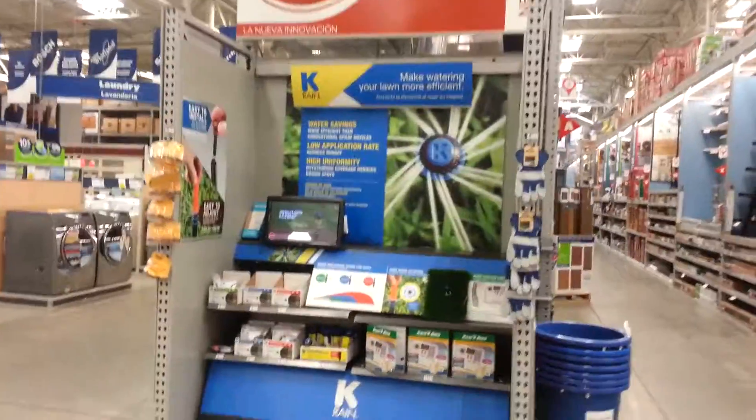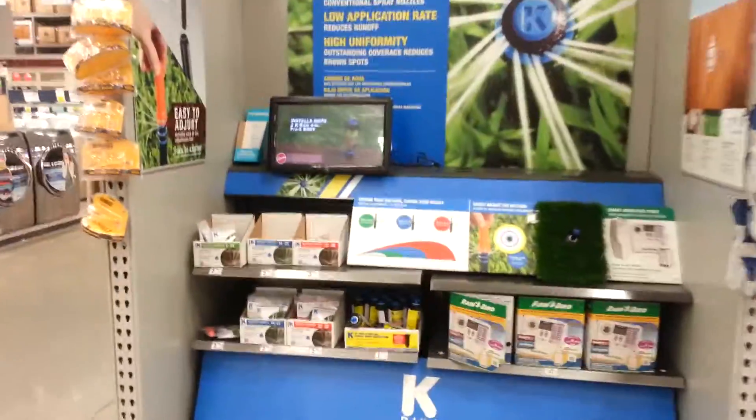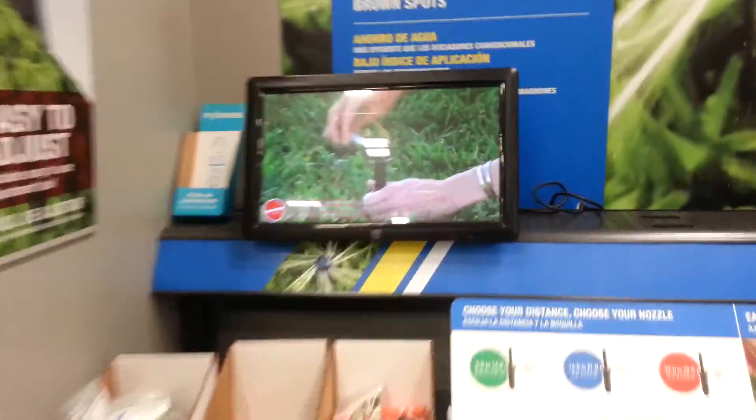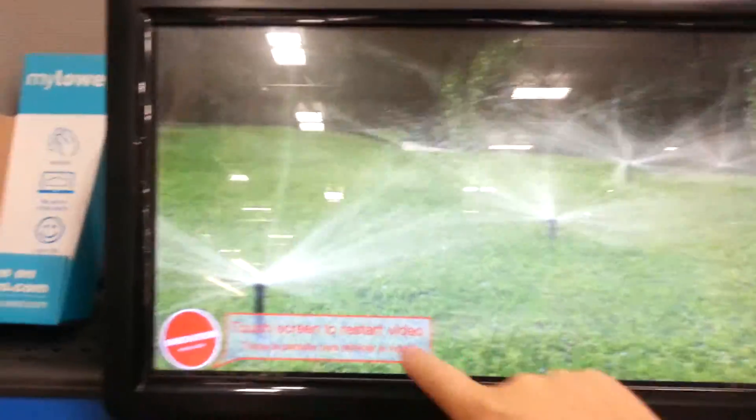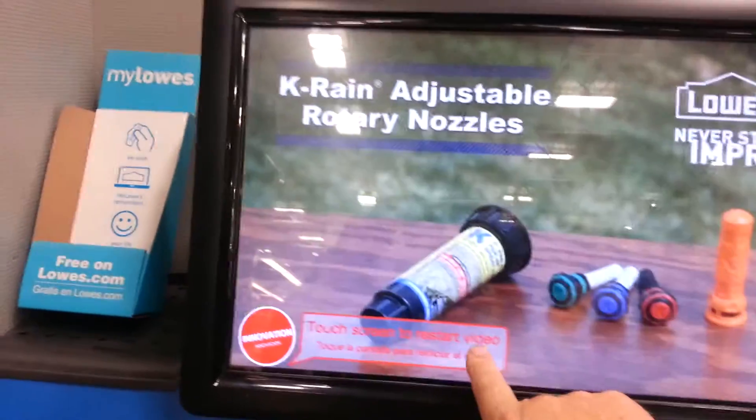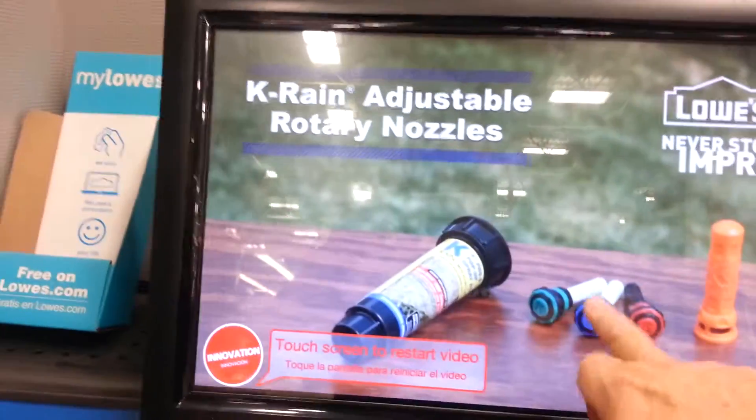The Nostrax Falls is in front of the K-Rain 4-inch Pro X5 or any conventional thick spray body that accepts a female-threaded nozzle. Keep your lawn and landscape healthy and save water too, by choosing the K-Rain Adjustable Rotary Nozzle today at Lowe's.